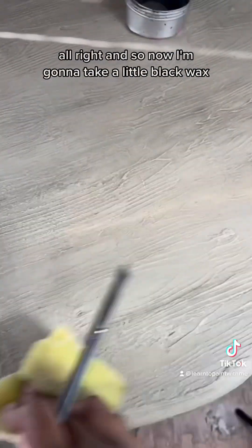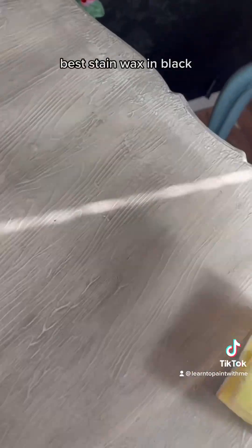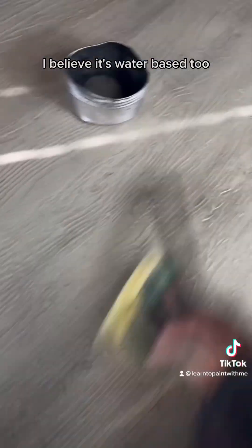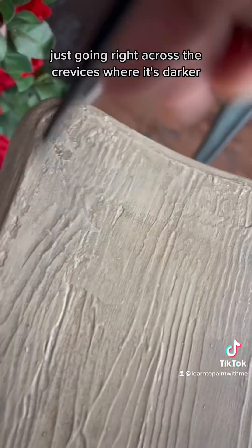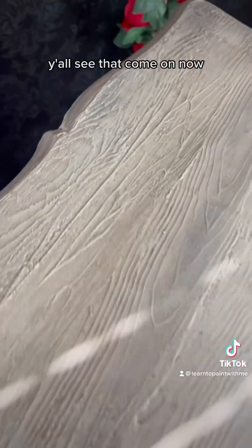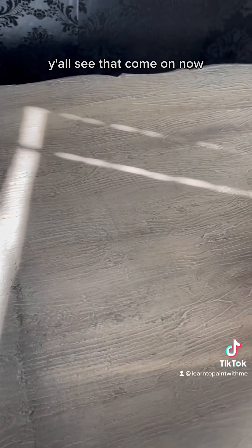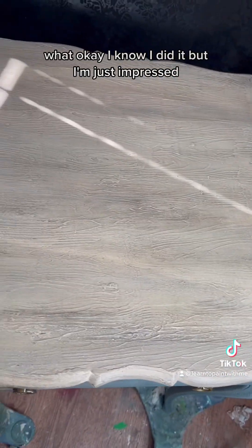Now I'm gonna take a little black wax — DB's Best Dane wax in black. It's water-based too, which makes it so much easier to clean up. Just going right across the crevices where it's darker, and then using the back of my sponge to make sure it's not sitting on top. Look at that — I know I did it but I am just impressed.